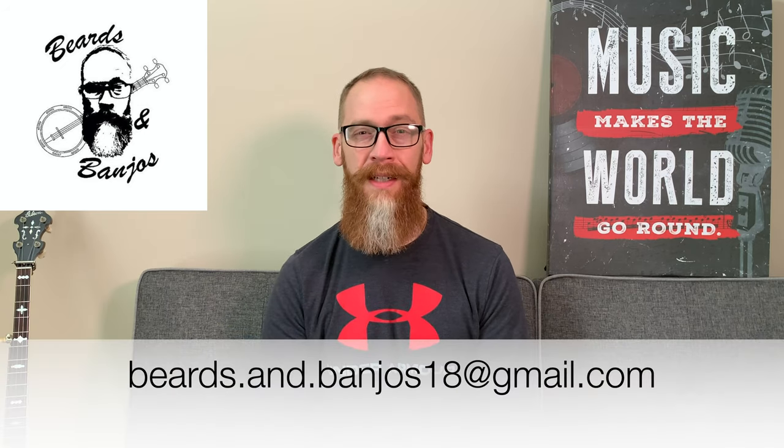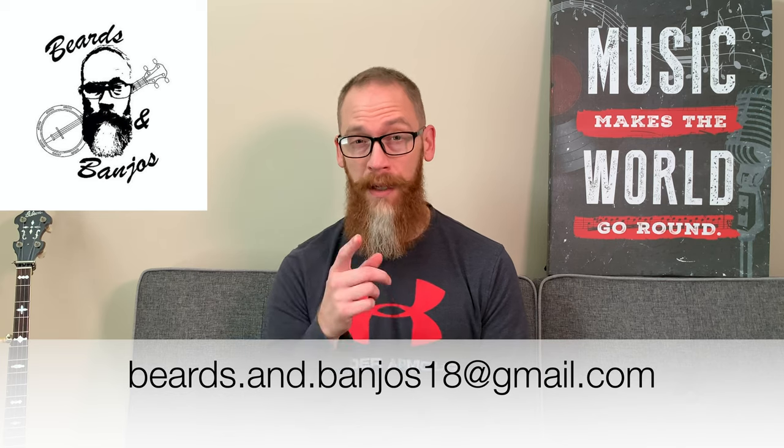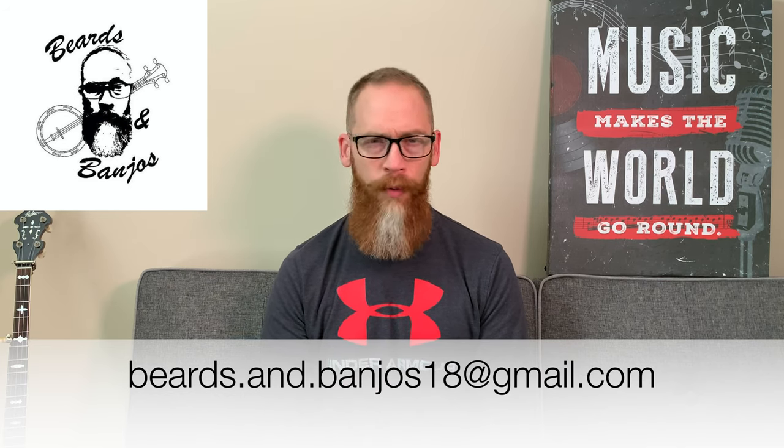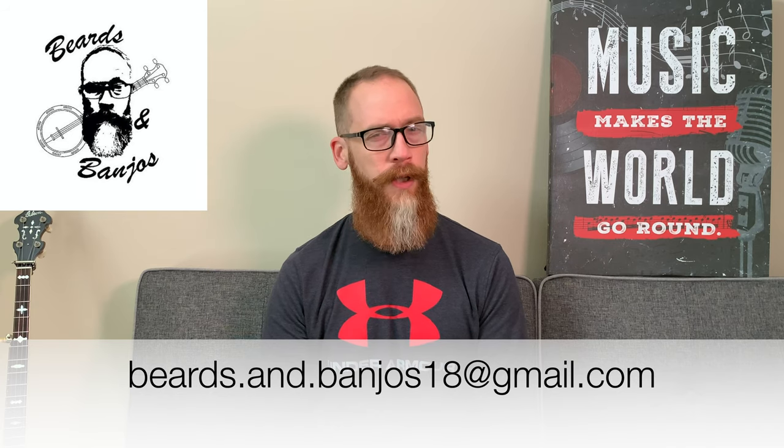Hey guys, Brian Haywood here, welcome back to my Beards and Banjos YouTube channel where we discuss tips and tricks for your beards. We do some product reviews and unboxings, and we've got a Bearded By series where you guys can send in a couple of pictures to me at that email address you see below, give me a little more information, and you get featured in your own beard advice series videos.